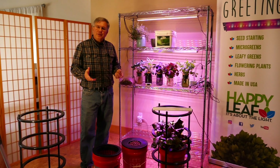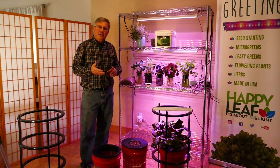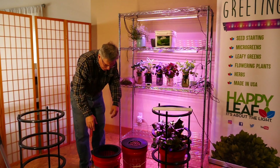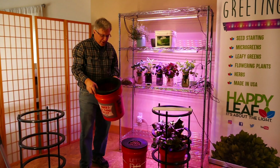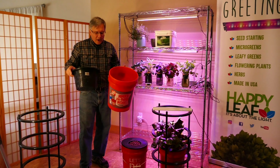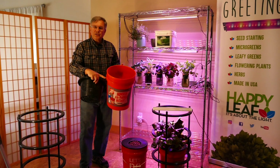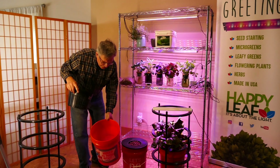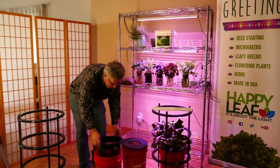Next, what we're going to do is show you how to set up your anywhere, anytime garden in a five-gallon bucket. The first step in the process is to take your bucket and fill it with water — fill it to about three inches or so below the top of the bucket, because you're going to add the lid and the water level will rise.